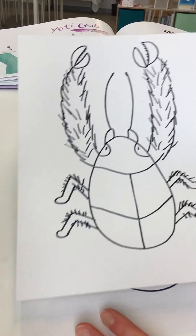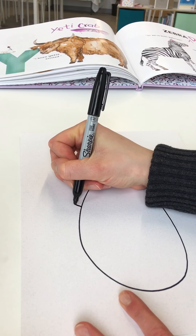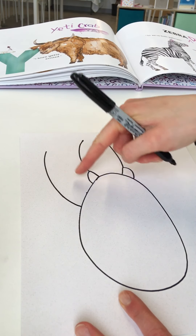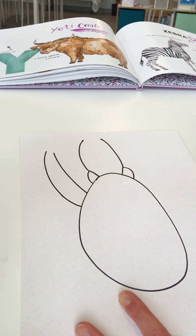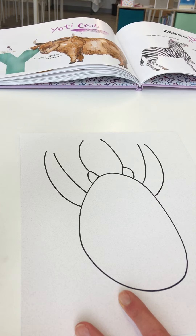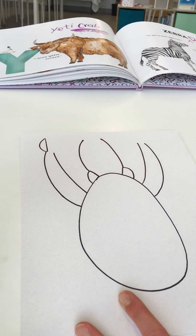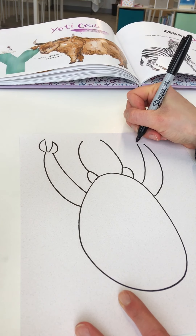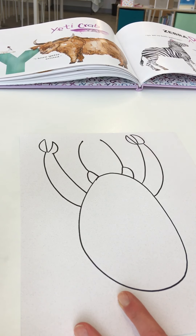Now for his claws we're going to do a similar curve shape up towards the top end of our page. Starting with one on the left, take it up, and then about an inch or so away take another one up, making it come to more of a narrow point at the top. We'll add his little claws on from here. On this side do that same shape — wide almost to narrow at the top — then do a curve and draw it straight down, same thing on both sides. These are his pinchers, just like you'd expect to see on a normal crab.